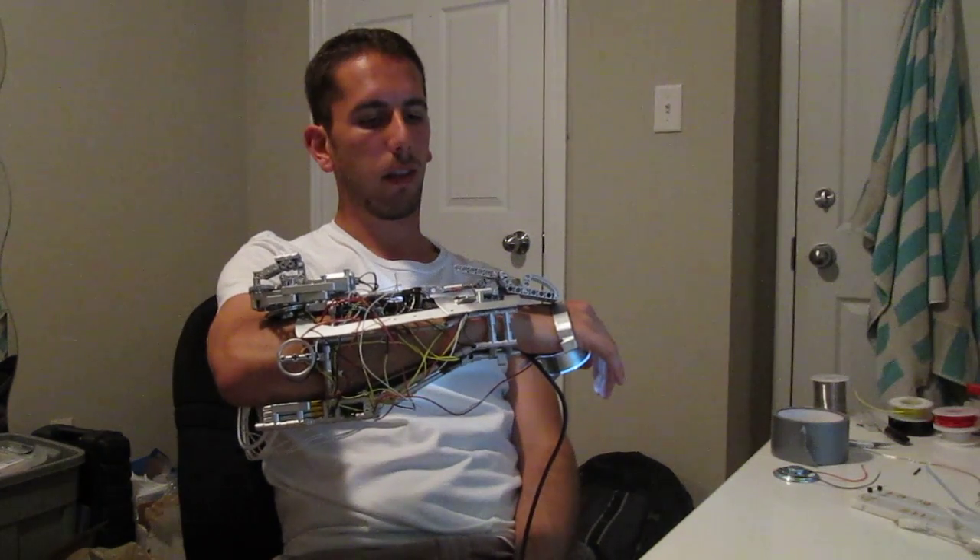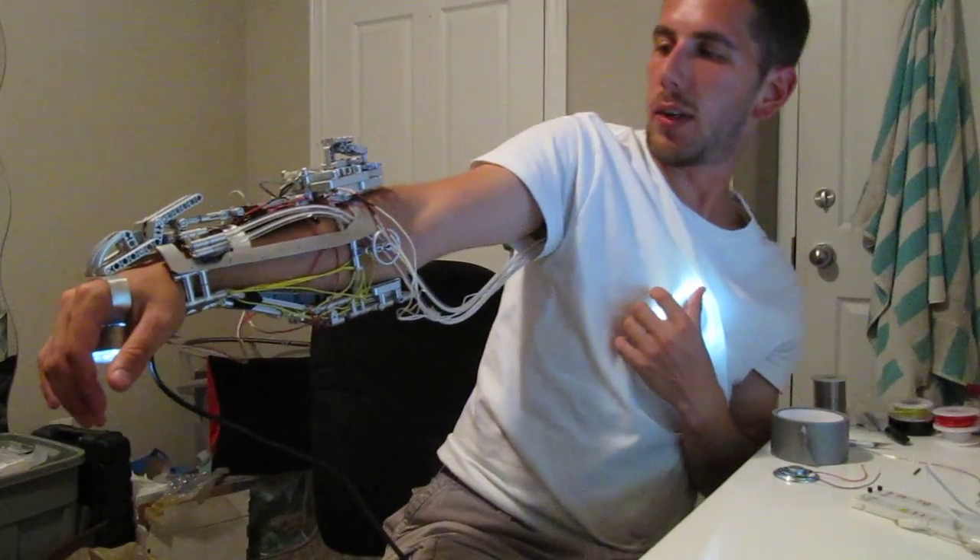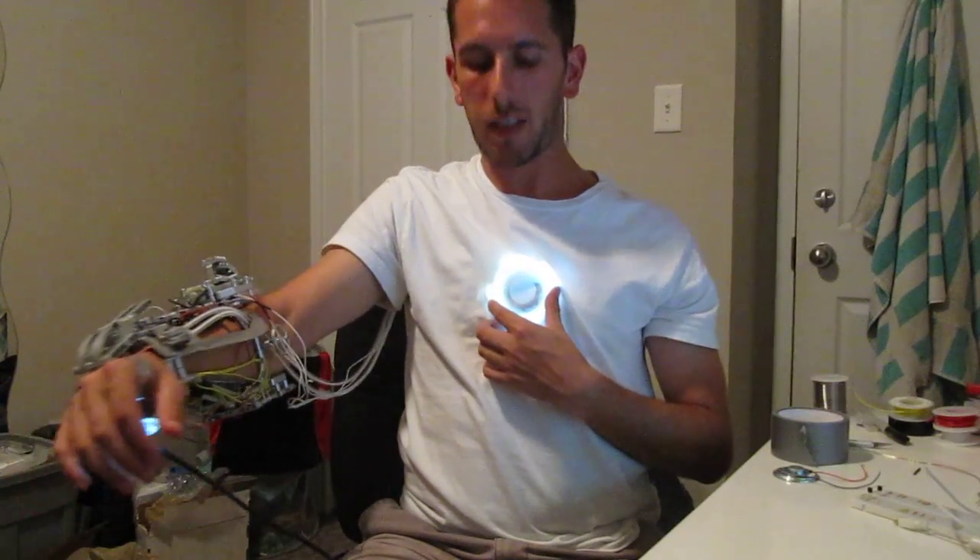This is the gauntlet from Iron Man 1. It's been a month in progress. I'll try and show you both sides here. It's quite functional. It's got the arc reactor here hooked up to the center.